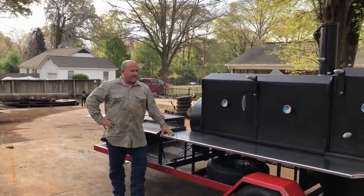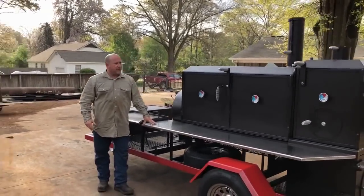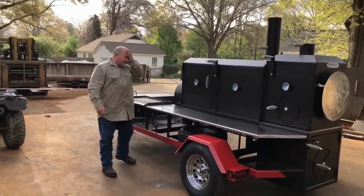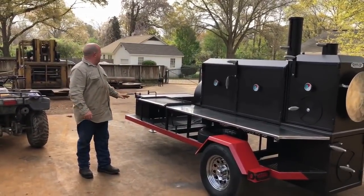I'm going to do a quick video for Tyler. Tyler built this cooker and the gentleman's here to pick it up. He had requested a video so I'm going to do one. What we got here is a 24 by 65.